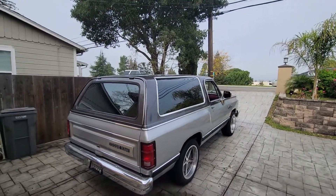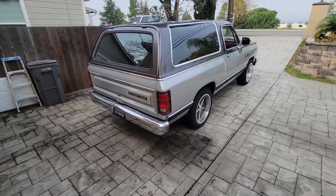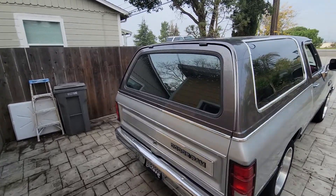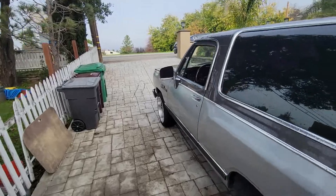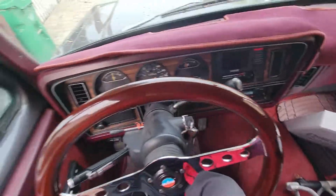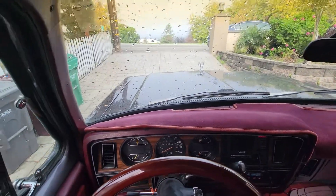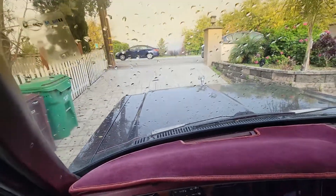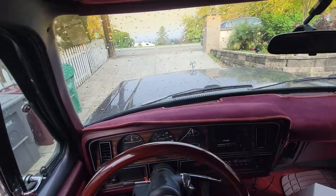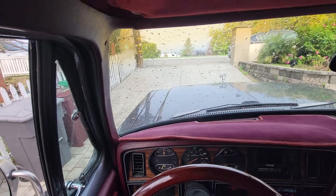Alright guys, I'm gonna try something new here. I got this mount for my hat and I'm gonna try to take you guys on a ride with a Ram Charger today. Let's see if this works — hopefully you guys can see it. Alright, let's ride. Just making sure I'm recording. Hopefully it's looking good. This is the first time I'm trying this. Hopefully I don't get stopped by the cops. Okay, let's roll.